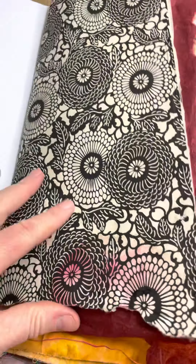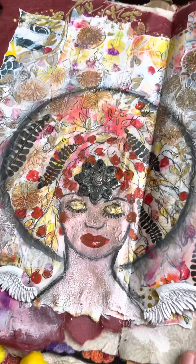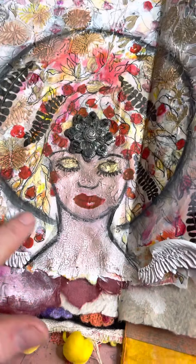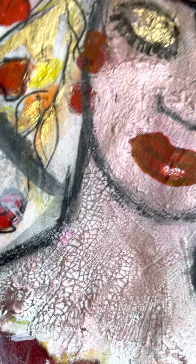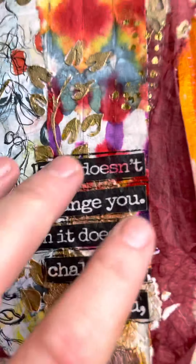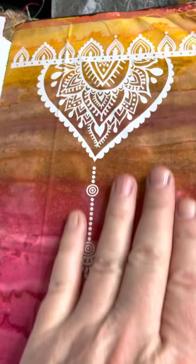My first quote was 'Feet, what do I need you for when I have wings to fly' — that was the first page in the root chakra. Then I did Lisa's class. I went a bit crazy with the texture paste and the gold, and I didn't really like how it turned out, so I turned her into a bit of an afro. I'm going to do some gold halo around her so she's not quite finished. I upcycled a piece of jewelry for her face and used metallic and crackle in her skin. I've added some more little tattoos, my quotes, and these are my tie-dye bits of paper — I only used bits of the tie dye.